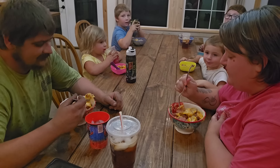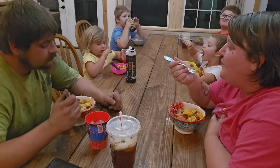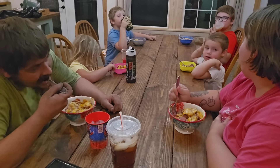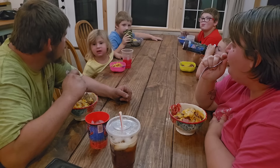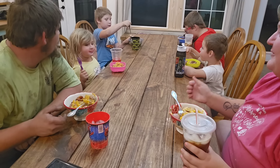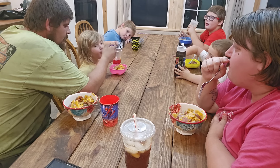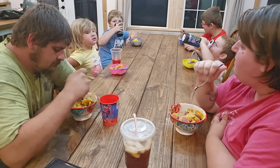Alright everybody, try it — let's see what you think, Wyatt. 'It's good. I don't like the pasta.' You like the sausage though? What do you rate it, one through ten? One of the twins is looking like Winnie the Pooh. Is it good, Tissy? Can you taste the garlic in it? 'Uh-uh.' I only put about a tablespoon in there — it smells so good!